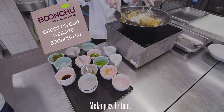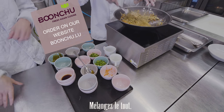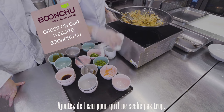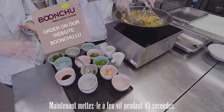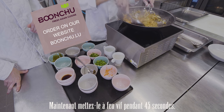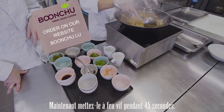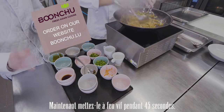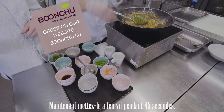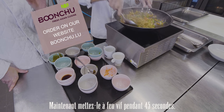We just mix it all together. Not too long — just heat it a little bit on medium heat. Add a little bit of water so it doesn't get too dry. Then turn up to high heat for about 45 seconds. Turn the heat off and add the spring onion and coriander last.